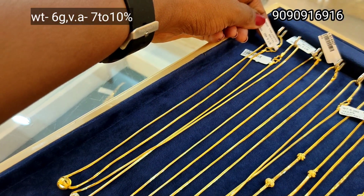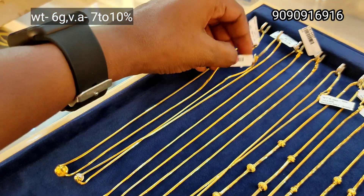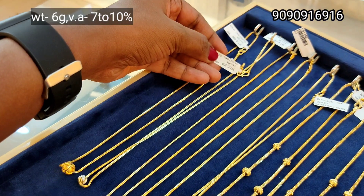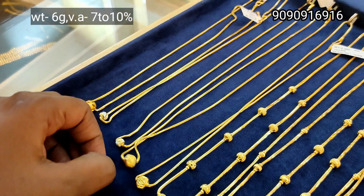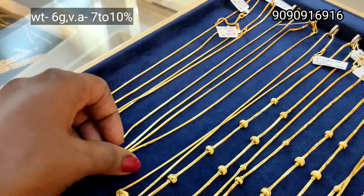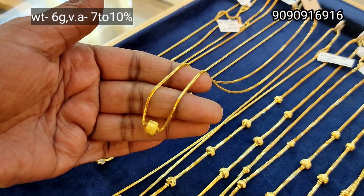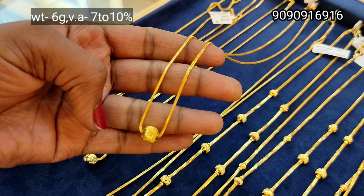Next, there is a 6 gram weight. This is a little thick. You can get a lot of ball design in 6 gram weight. You can put a thin design in this box. This is a simple, plain chain of ball type.